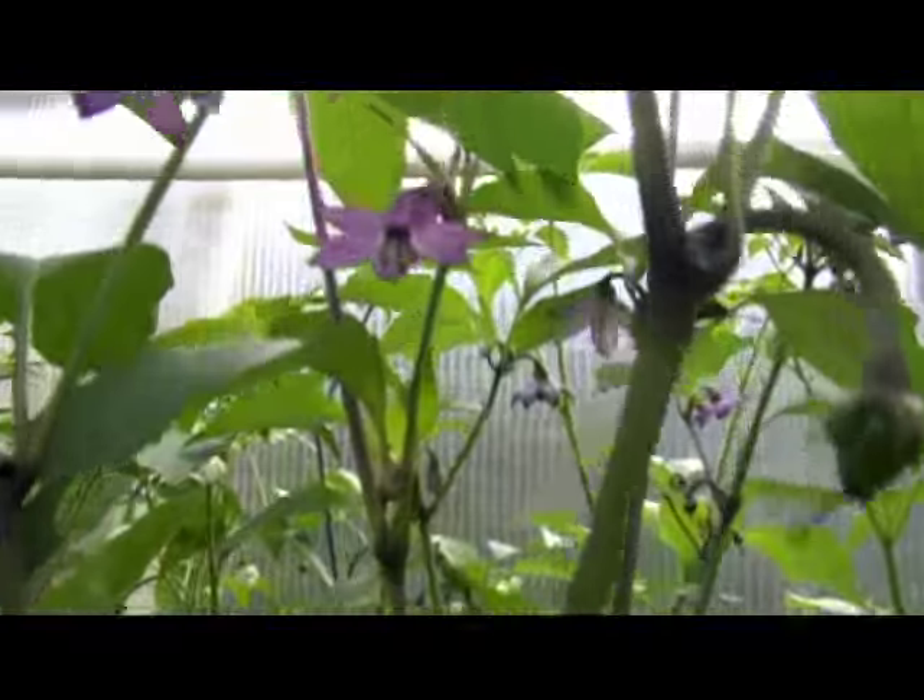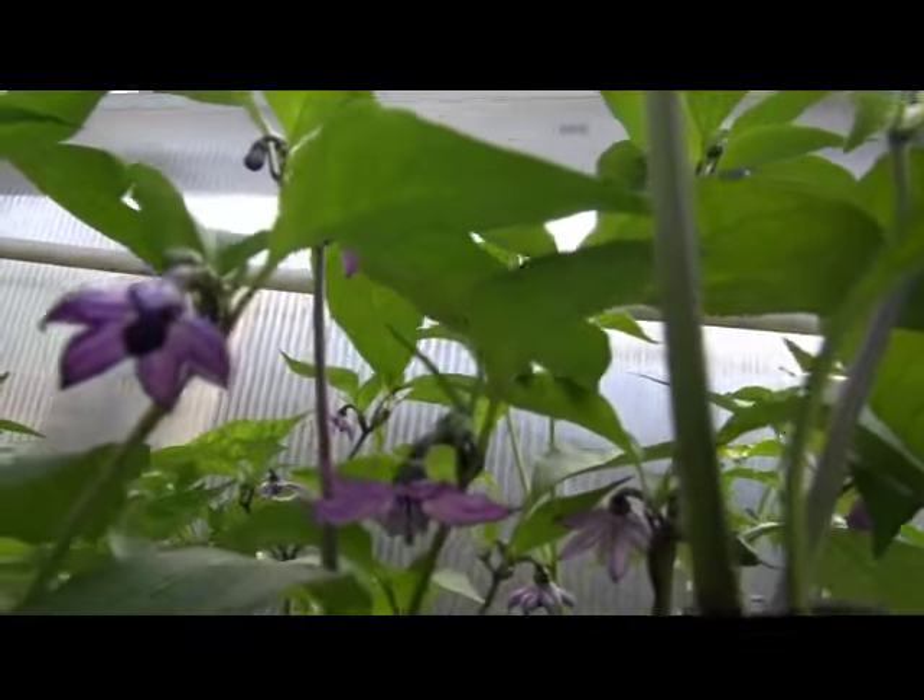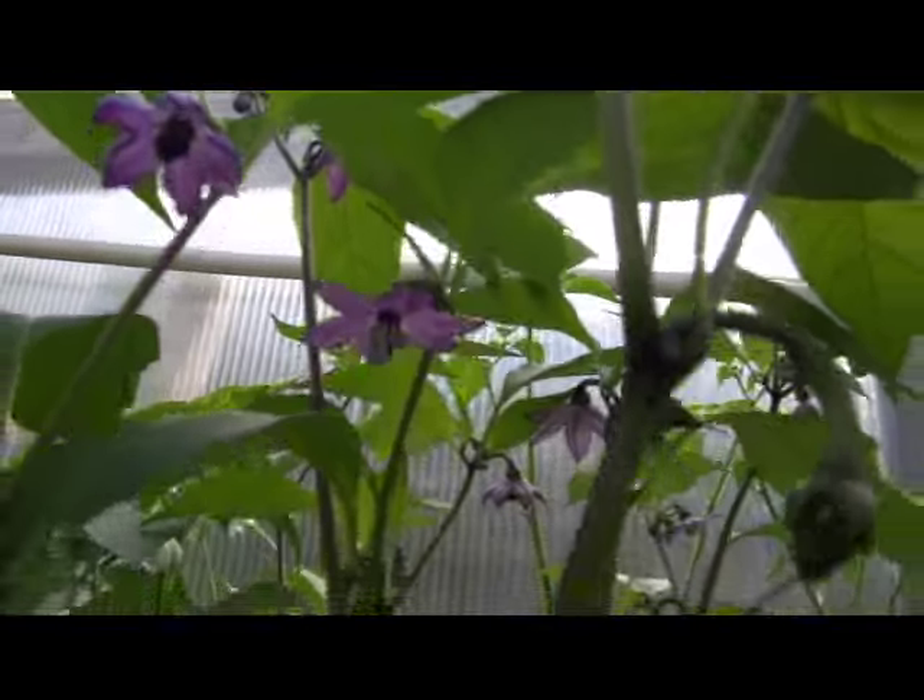Here are the flowers. Black Hungarian flowers are very beautiful. Look at those purple flowers — absolutely beautiful.